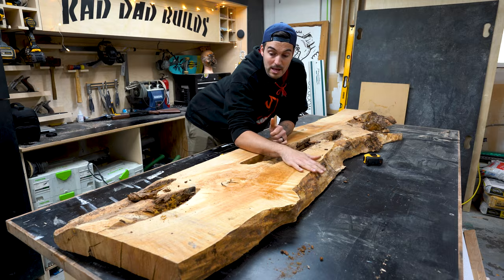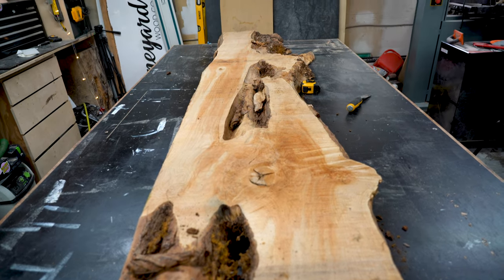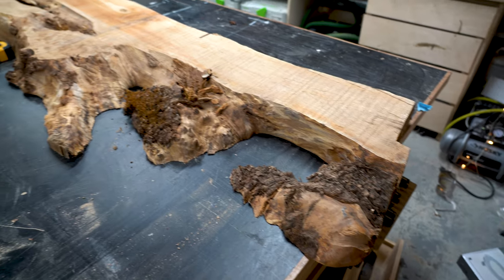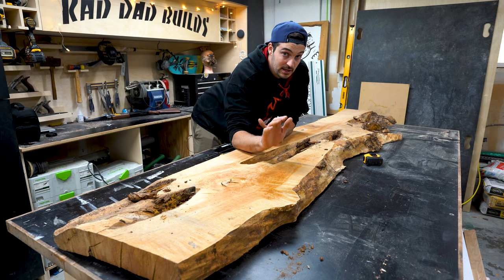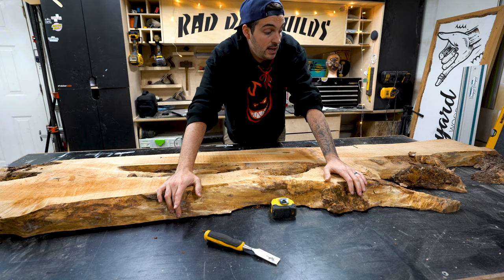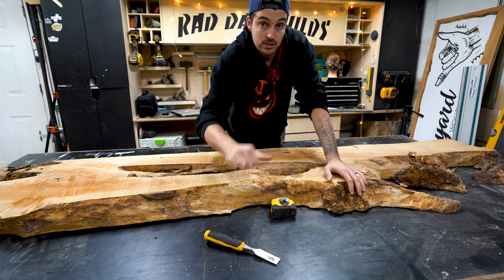Well this is it — this is a maple slab. It's been mailed here from Vancouver Island and dried at a local kiln. I know it looks like garbage right now but trust me, I have a real eye for nice pieces of wood, so just bear with me until we clean it up. Let's set up the router sled, get it flat, and then we'll talk about the next stage.